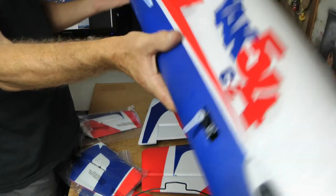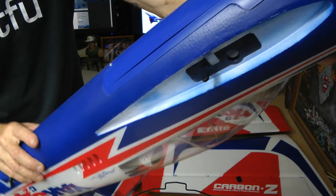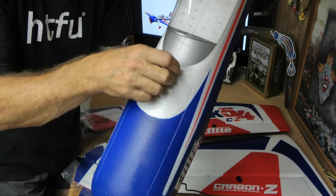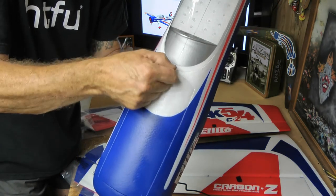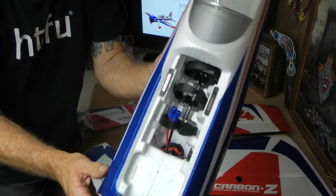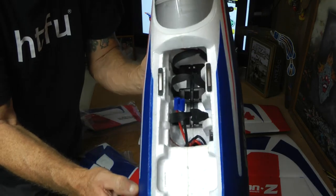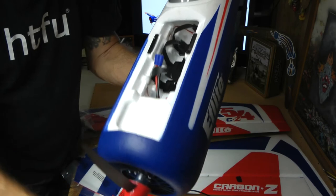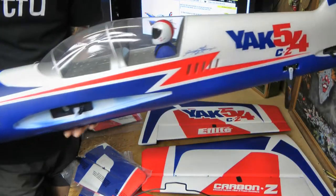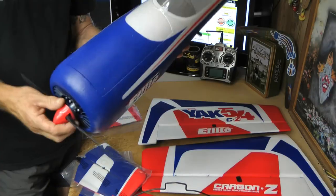Servos are already fitted. Got a screw hatch underneath — I guess that's where the receiver goes and stuff. The ESC is well positioned in the cooling hole. And at the front we've got the hatch with the familiar little tab. It just pulls off. In there you've got your battery compartment — plenty of space for your battery. Strong magnets here holding your lid on. It clips on. And there are some nice air holes here to let the hot air out as well. This looks good.